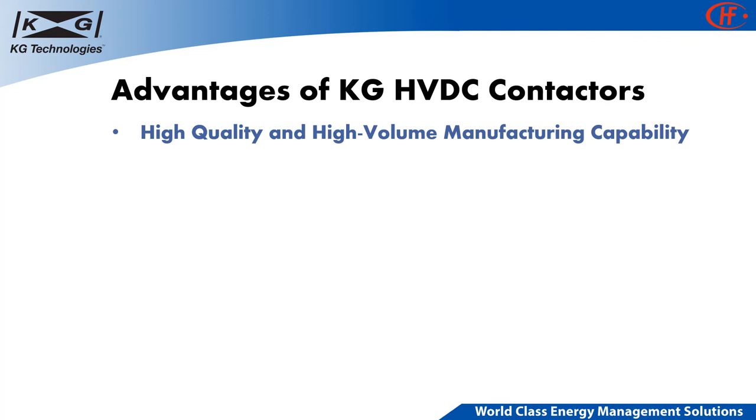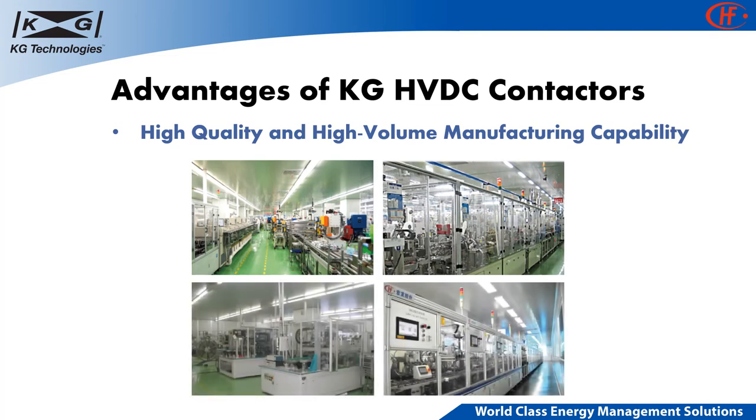KG HVDC contactors are produced using HUMFA's advanced automated production lines. HUMFA started introducing high-end production lines from overseas since 1993 and has dedicated itself to building automation lines for more than 10 years. These automation lines produce contactors with consistently high-quality products in large-scale volumes.